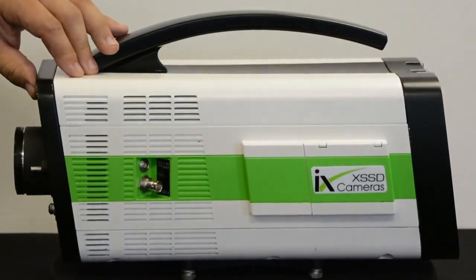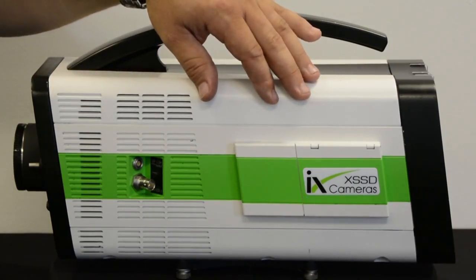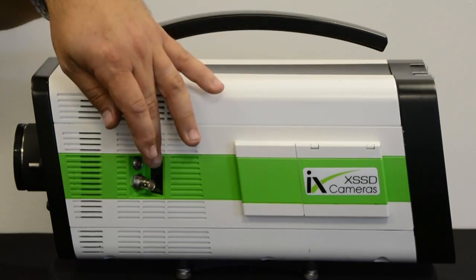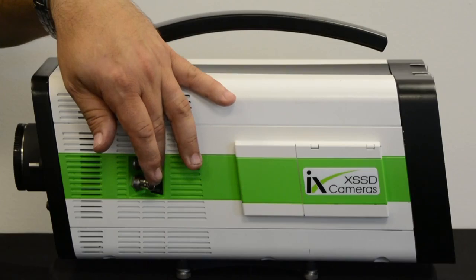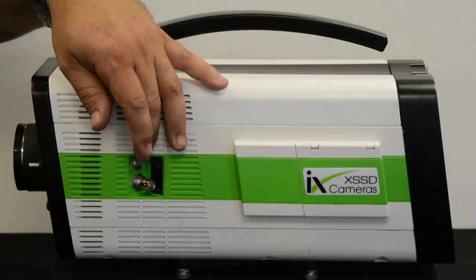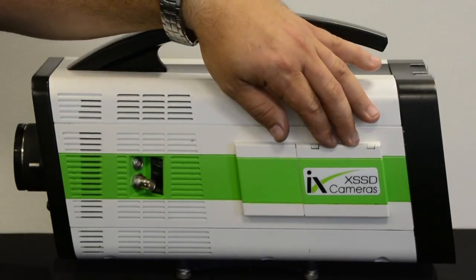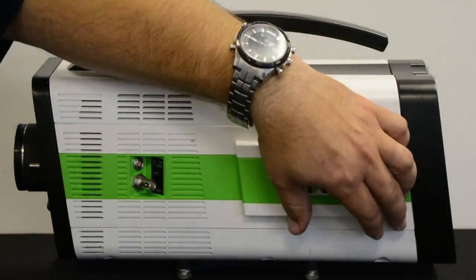Moving to the side panel, you can see we have the optional X SSD side panel installed which gives us some extra features. We have an additional HD SDI output here, which gives us three in total, a 1.5 amp 12 volt accessory output, and the X SSD.